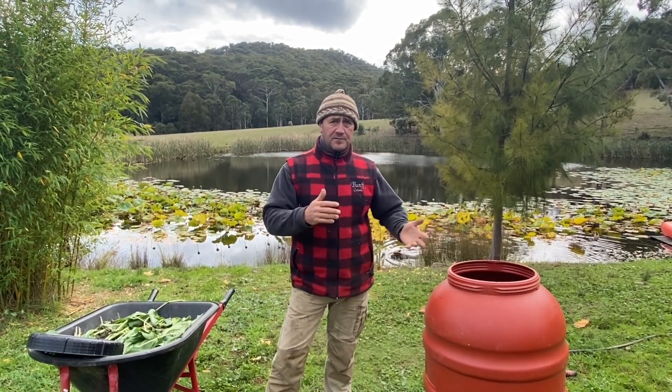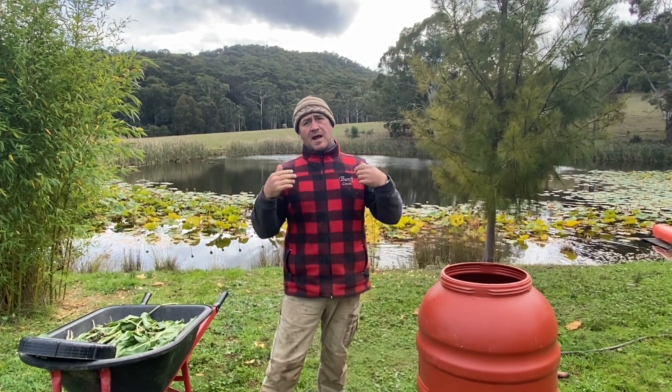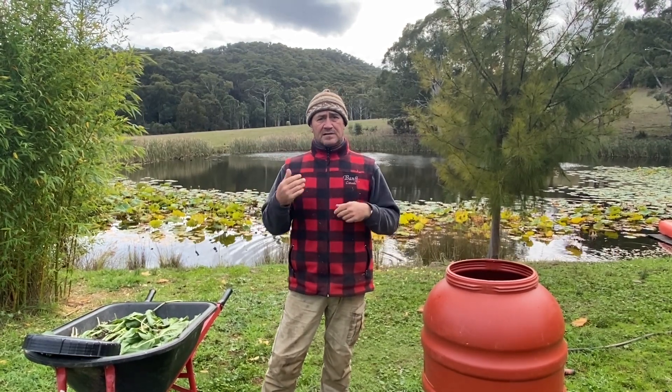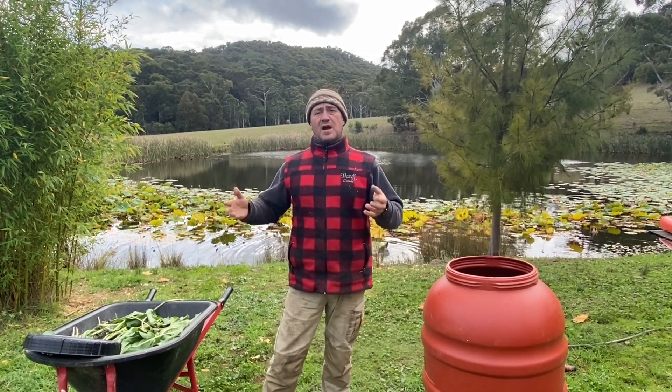We've had a massive wet over the last couple of years, and typically history will tell me that after a big wet we're going to get a big dry. So I am waiting for that dry and I need to start thinking about how I'm going to retain moisture in our soils.